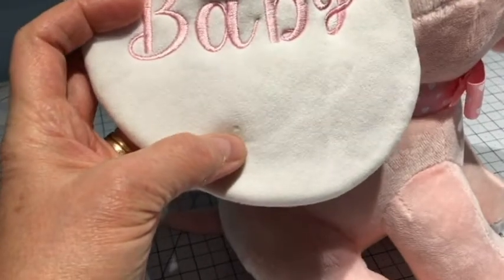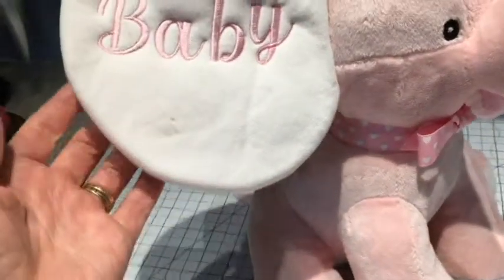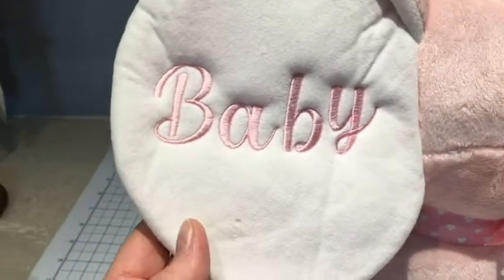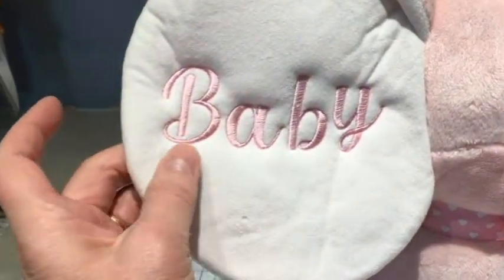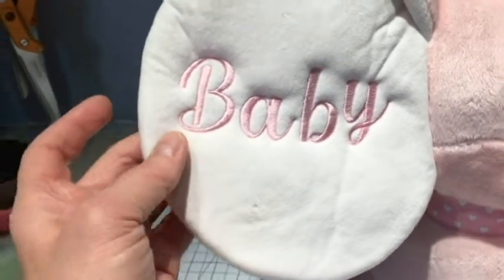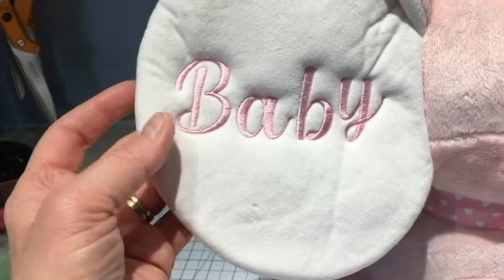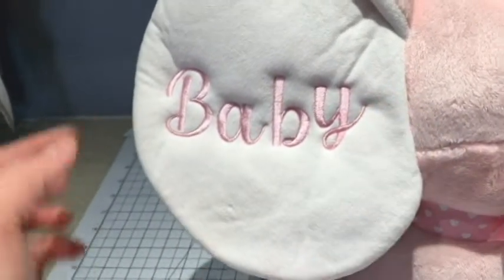It turned out really pretty. There's a small defect in the ear itself — we had to move this over a little bit, and you can see it's not perfectly centered. But it still looks pretty good — there's just a little bit of extra space on the right side versus the left side.